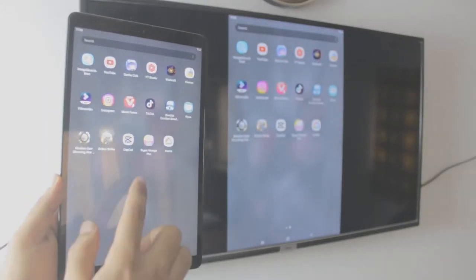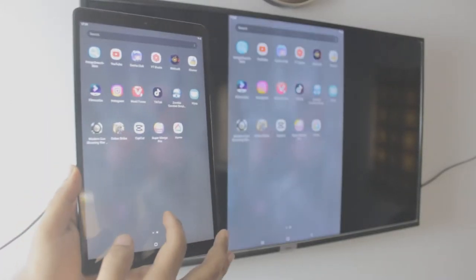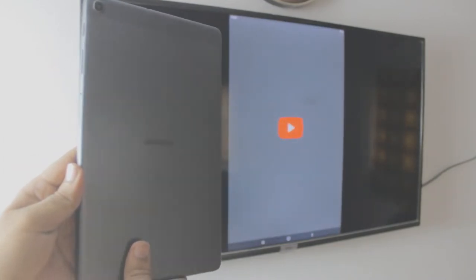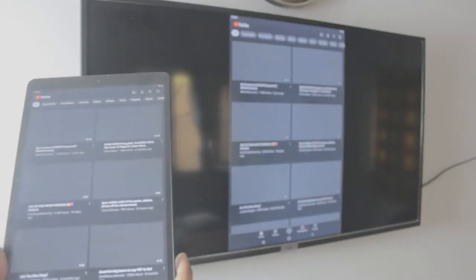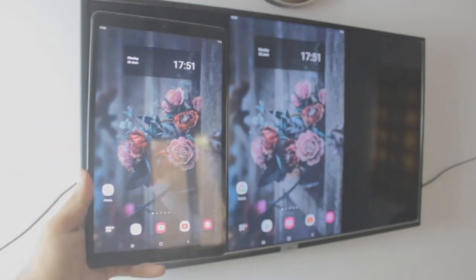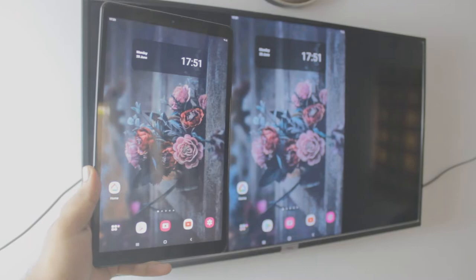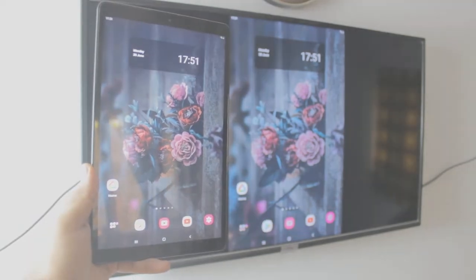Hey, what is up everybody? I'm Ruz and welcome to my YouTube channel. In this quick video, I'm going to teach you how you can screen mirror a Samsung tablet A to a TCL TV. And this is completely free, no third-party apps, and everything is built into it. It's by far one of the simplest methods ever. So let's just dive right into it.